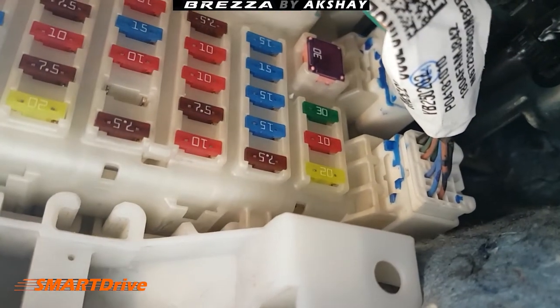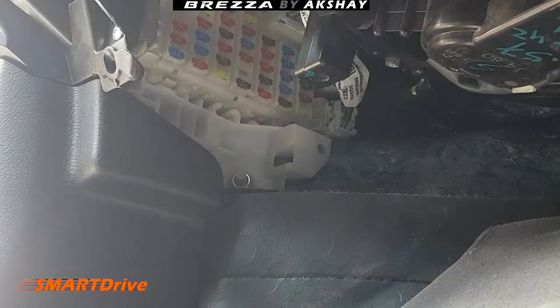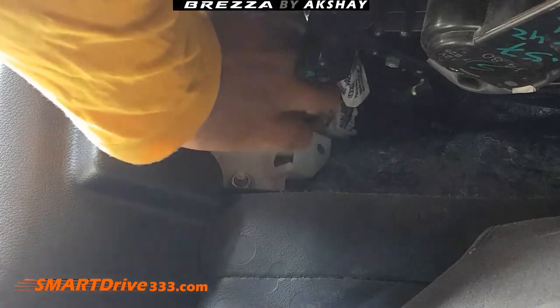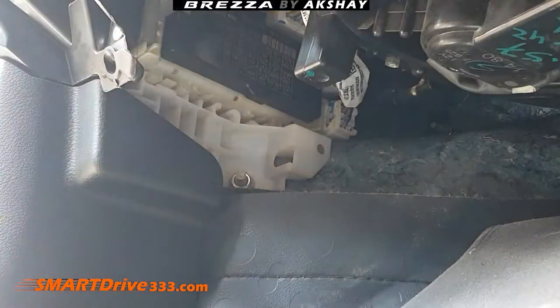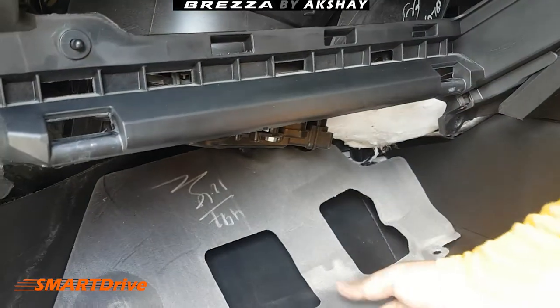In case you have a blown fuse, please check and replace it properly. Now it's time to recap the fuse box. Please note it is fitted properly — after ensuring the cap is at the right place, you can now start reassembling.